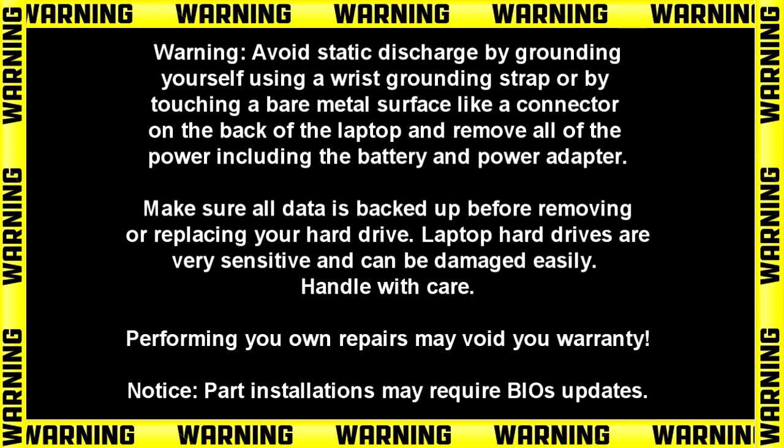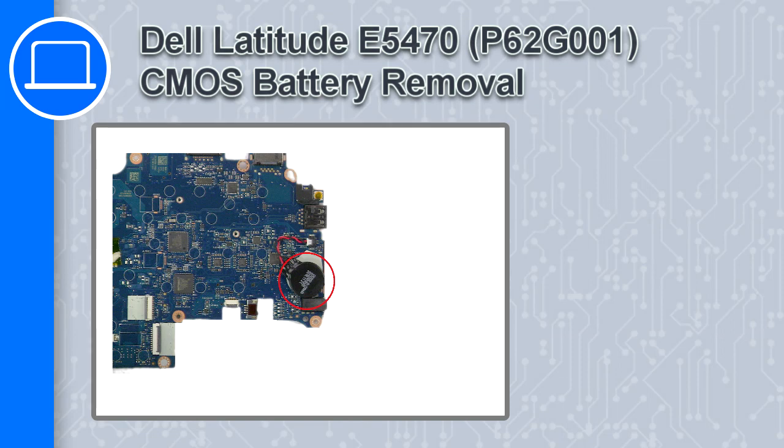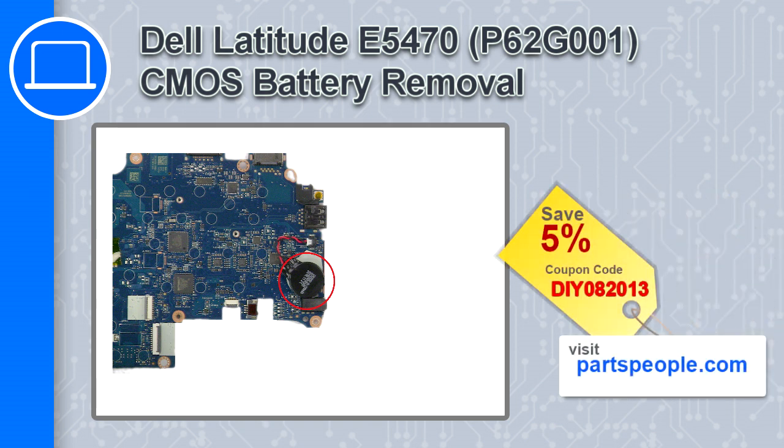How's it going? This is Ricardo and in this video I'll show you how to remove the CMOS battery on a Dell Latitude E5470. If you're looking for parts for this laptop, go to our website and use this coupon for a 5% off discount.